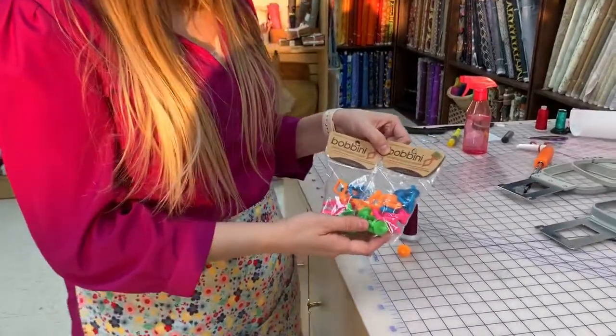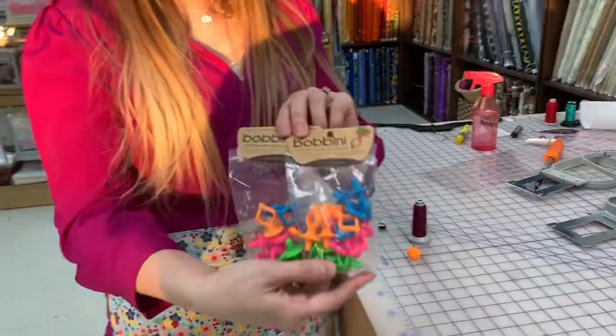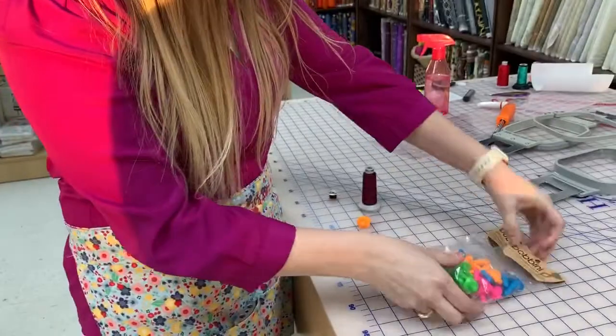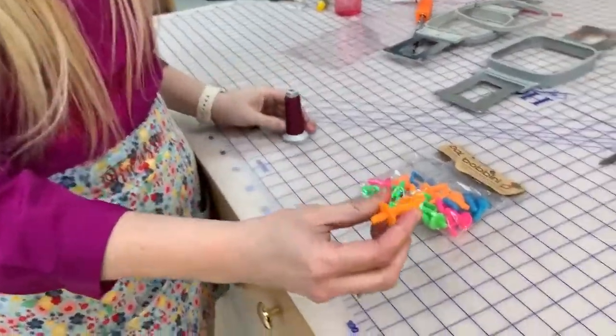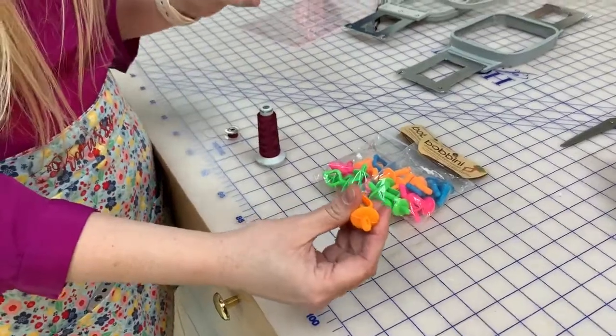Hey everybody, it's Carissa from The Sewing Shop and today's must-have Monday are the Bobbini Universal Bobbin Holders. Let me show you how to use those. They're these silicone pieces that actually hold and keep your thread and your bobbins together.